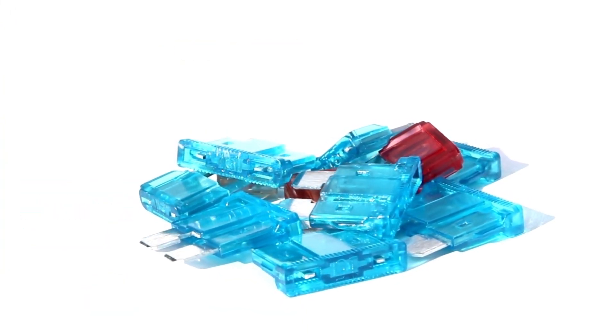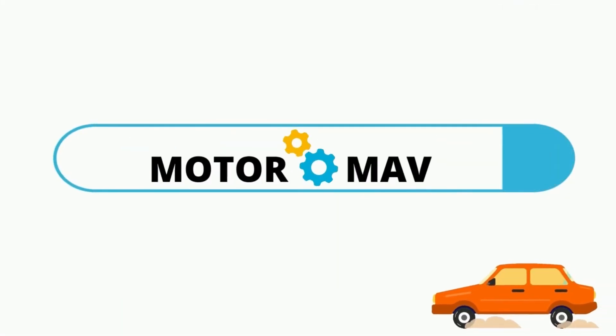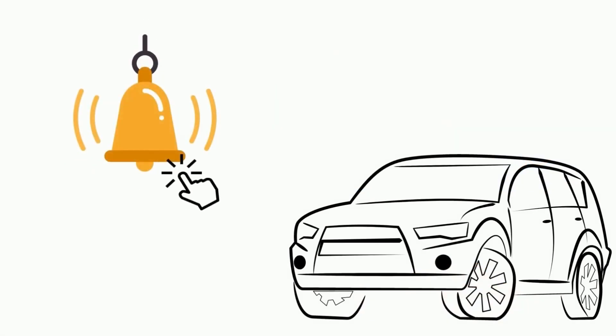That's it. Thanks for watching our video. Visit our page MotorMav to read this blog in detail. And do subscribe to our channel and hit the bell icon.